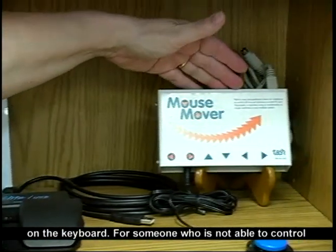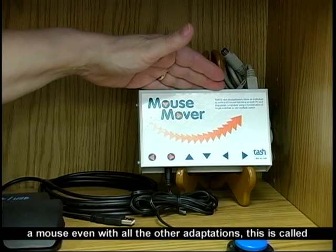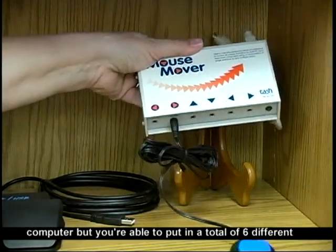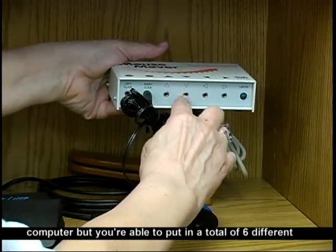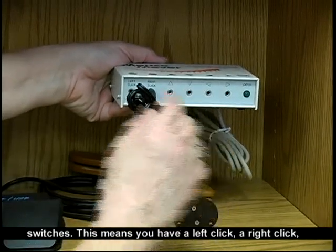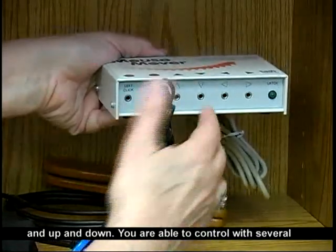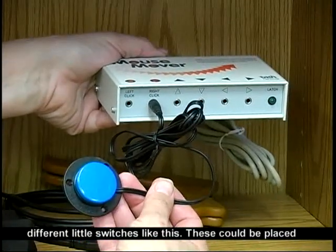For someone who is not able to control a mouse even with all the other adaptations, this is called a Mouse Mover by Tash. This one you plug into your computer, and you're able to put in a total of six different switches. This means you have a left click, a right click, and up and down — you're able to control with several different little switches like this.